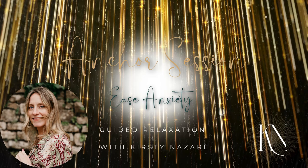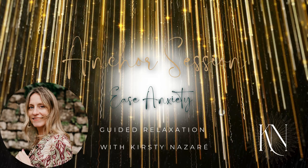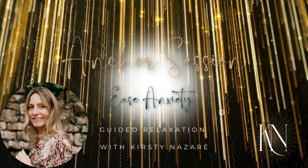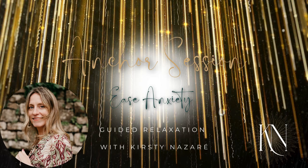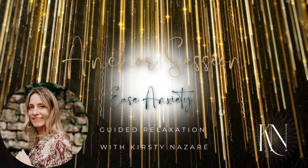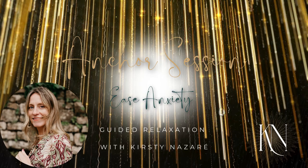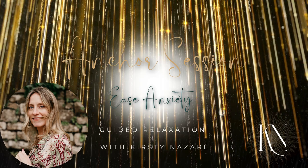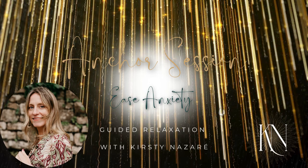Now take your attention to your hands. Clench your fists tightly — tense, tense, tense, breathing in — hold all that tension, and release, breathing out. Let the fingers gently uncurl. Breathing in, stretch into your fingertips, open your fingers nice and wide — you'll feel the tension in your palm — and then release, breathing out.